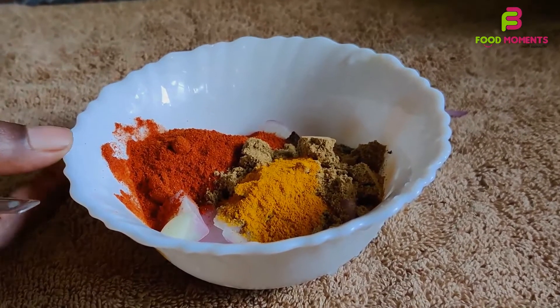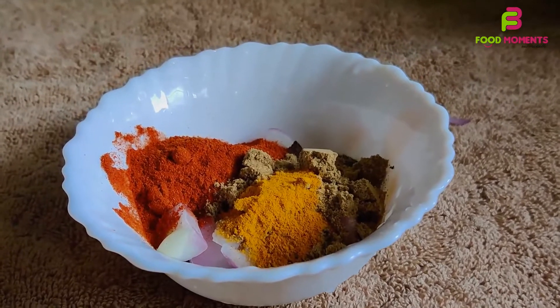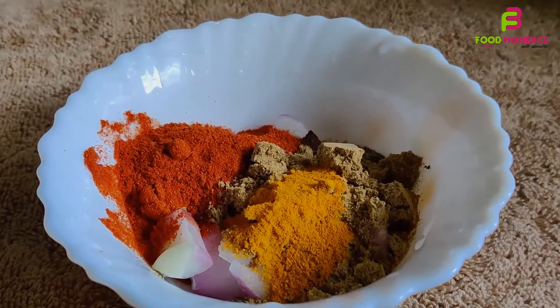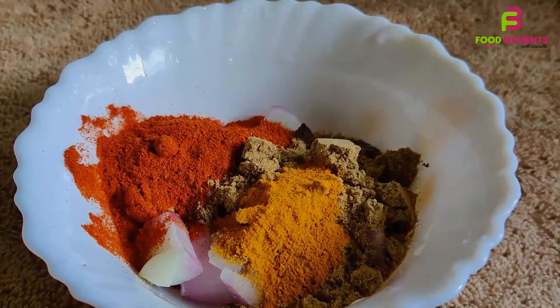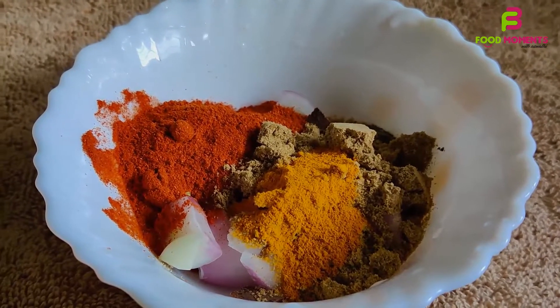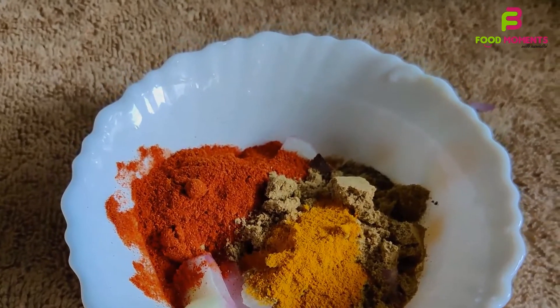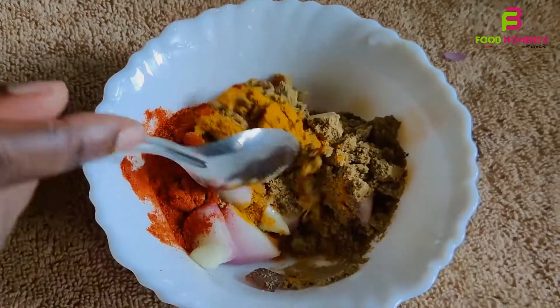We are ready for the beef. We have 2g of spice blend, 1 tbsp of mustard, 1 tbsp of curry powder, and 5 tbsp of soy sauce. Mix these simple ingredients together.